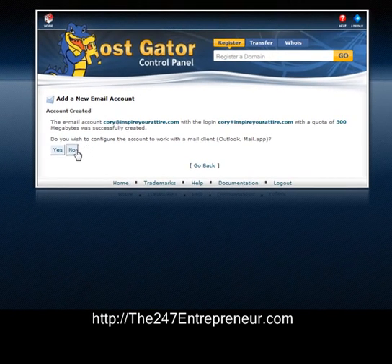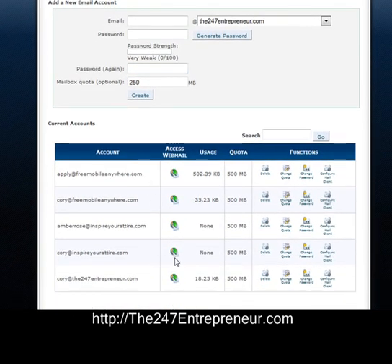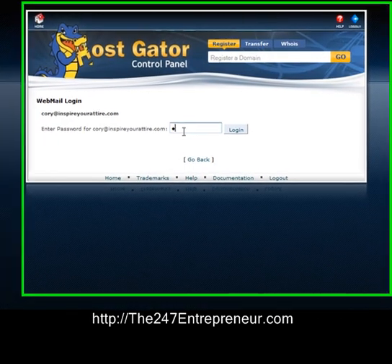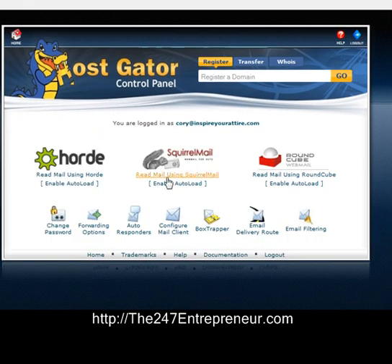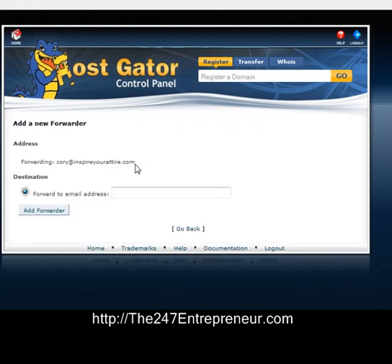I do not want to configure it with Outlook. I'm going to go down to Corey at InspireYourAttire.com and access the webmail. I'll enter in my password and log in, then configure my forwarding options and forward it to my Gmail account. I'm going to add the forwarding.